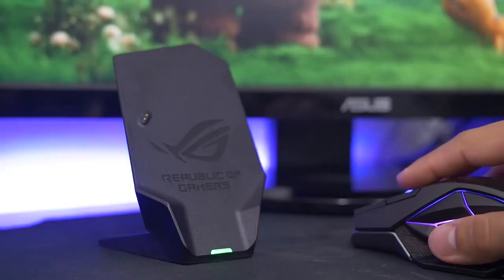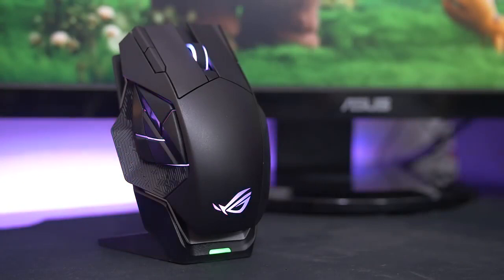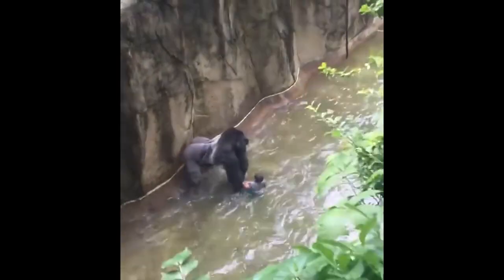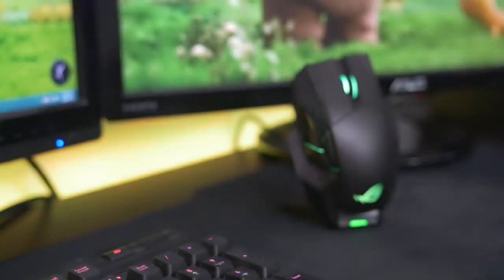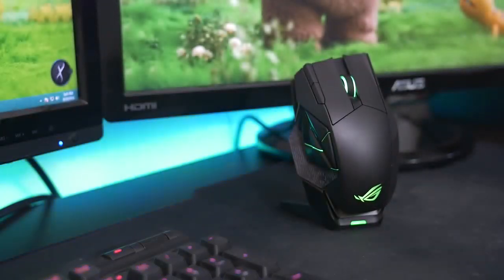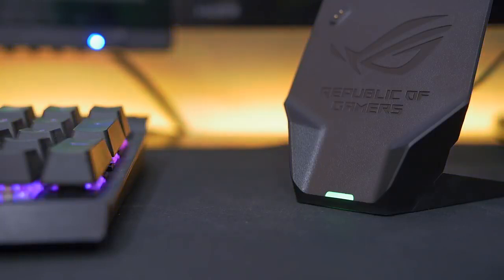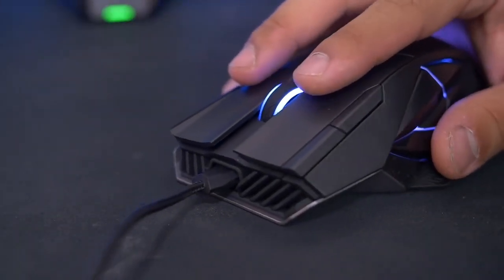The wireless receiver plugs into your PC via a USB cable and doubles as a charging dock, so you can start topping off the battery the moment you go AFK. Asus doesn't list the battery life duration on their website, but there's almost no need — unless you're gaming for days at a time with no sleep, you'll probably never run out of juice. There's also a battery life LED indicator on the charging dock for at-a-glance monitoring, as well as a micro-USB port on the mouse for wired use with the included braided cable.